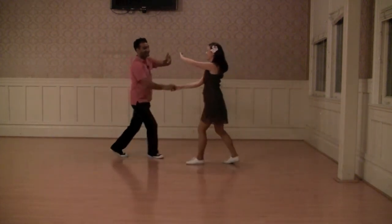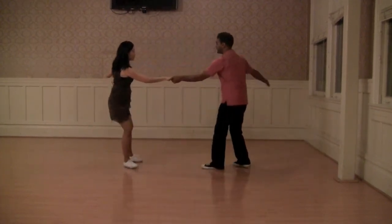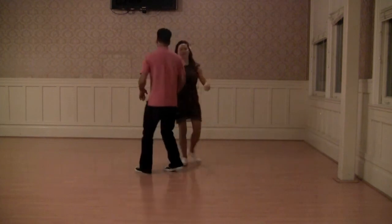Out the window — one, two, three, and four, five, six, seven, and eight — catching her on the back and leading her into a swing-out, or catching her hand in open position.